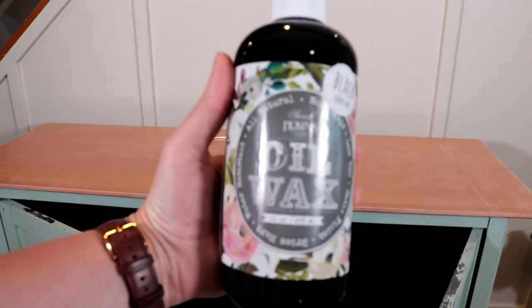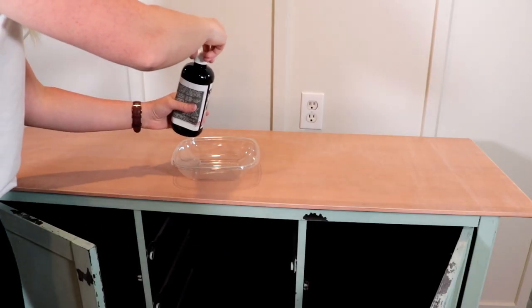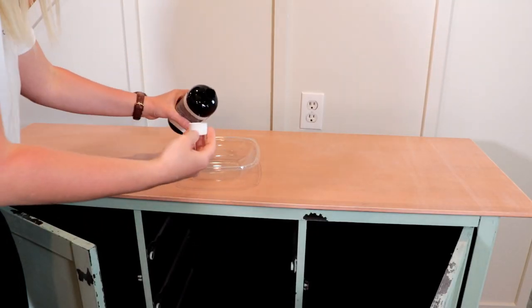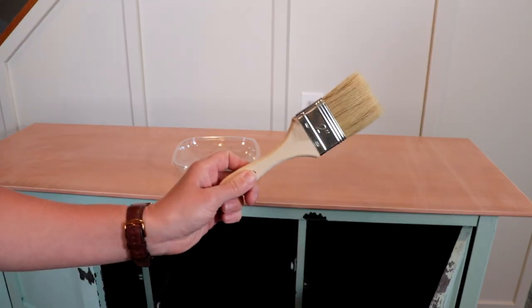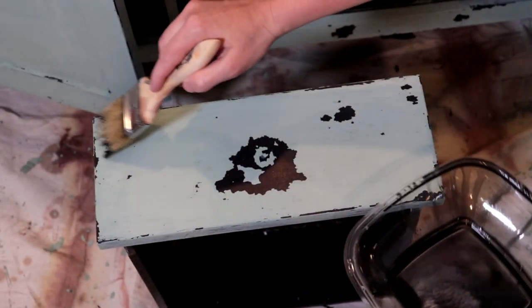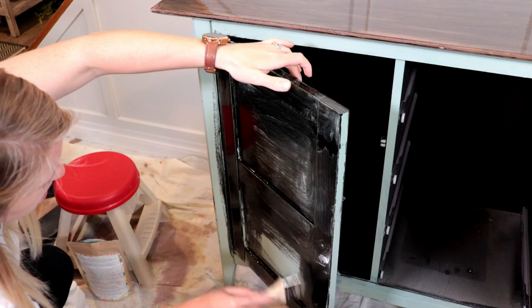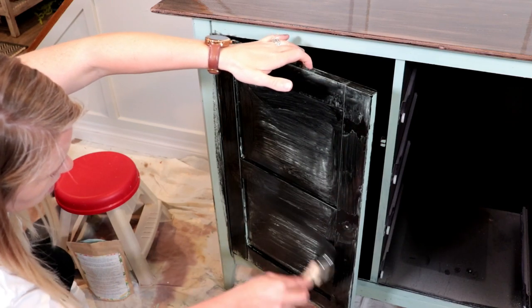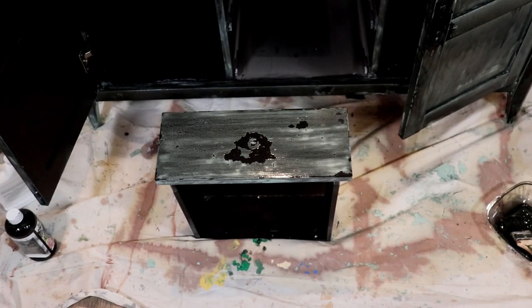The oil wax from Sweet Pickens is all natural, non-toxic, and water resistant. Before using the wax, make sure you shake it really well to mix up all the color so none is sitting at the bottom. You also want to pour the wax into a separate container to avoid contamination. To brush on my wax I'm using a 2-inch chip brush, applying it over the entire surface of my piece and making sure to get into all the nooks and crannies. Then we want to leave the wax sitting on the piece for about 10 to 20 minutes.